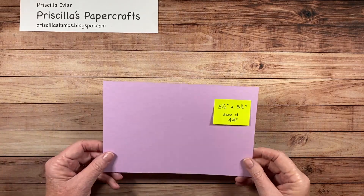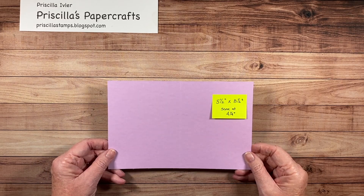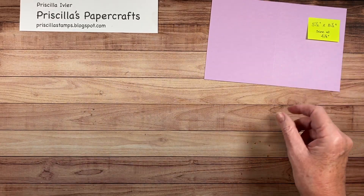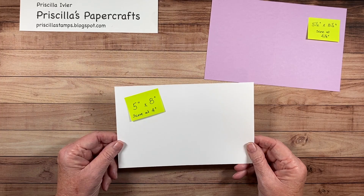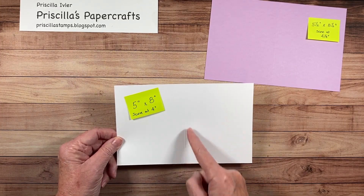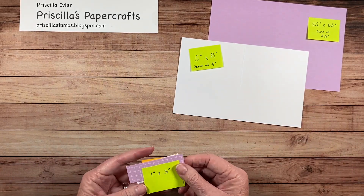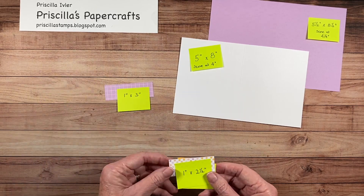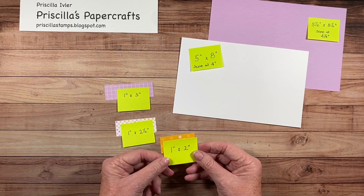To make this card, you're going to need a few supplies. First of all, you need a piece of cardstock that is cut to five and a half by eight and a half, and scored down the middle at four and a quarter. You're going to need a piece for the inside that is five inches by eight inches, scored in the middle at four inches. And then you're going to need a few little pieces of designer paper: one inch by three inches, one inch by two and a half inches, and one inch by two inches.